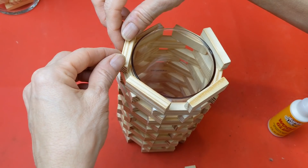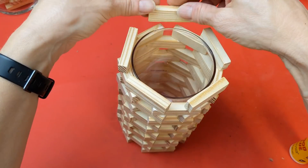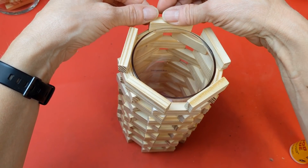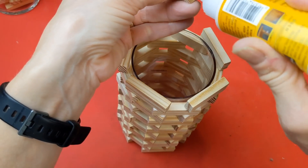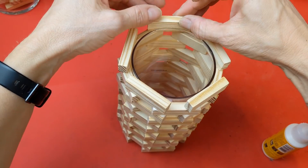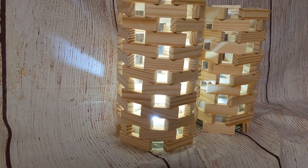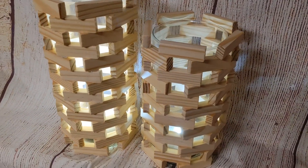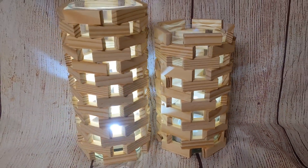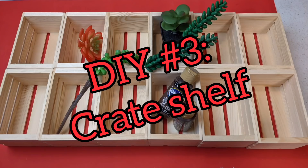Here you can see I made two different sizes to go together. You could put a candle in these — I actually have one of those circle battery-powered push lights in the bottom of each one. I love these for modern farmhouse decor.